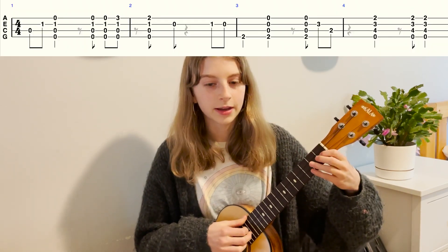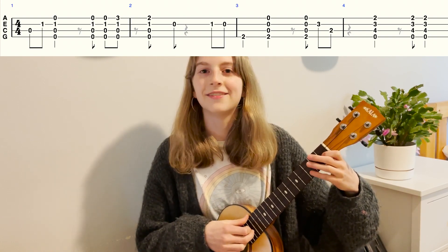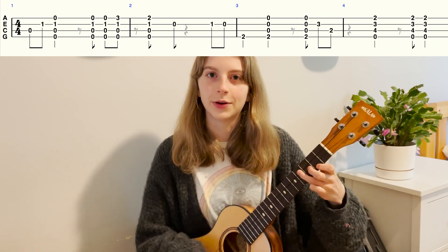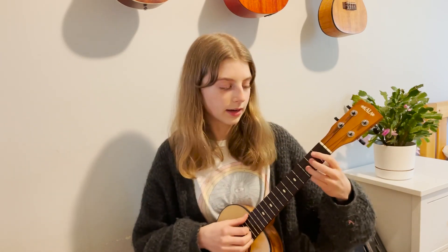All together, I'm going to play through it slowly with counting so you can try and play along: one and two and three and four and, one and two and three and four and. That's the main part. The second time you play through, you don't have to play that pluck of the third fret E string and second fret C string — you can go straight to E minor, because it adds a little variety if you just do it once in a while.